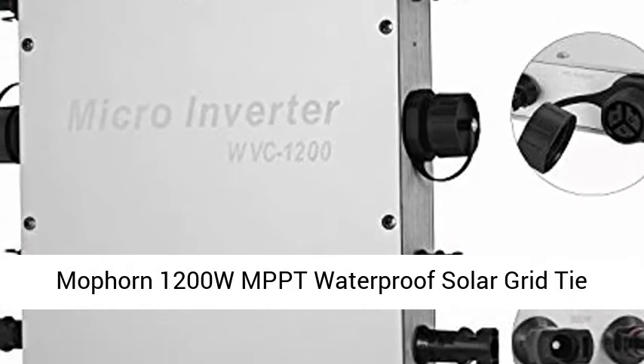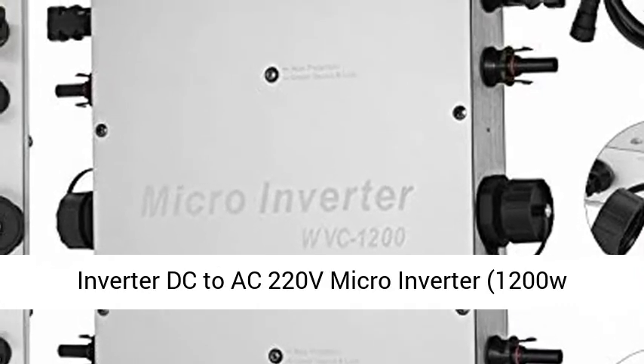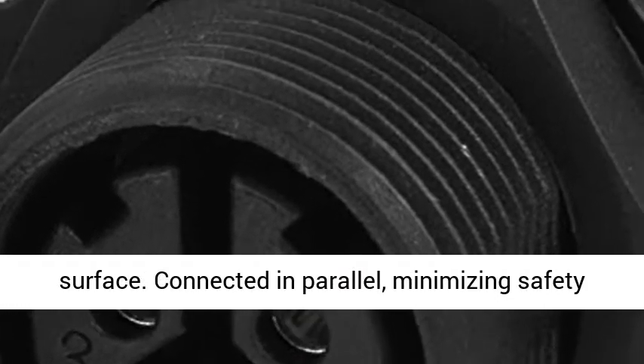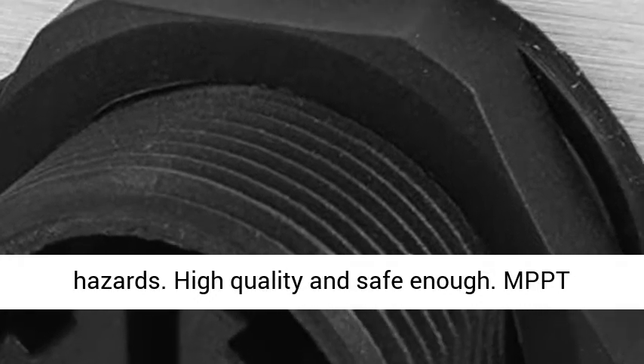MOPORN 1200W MPPT Waterproof Solar Grid Tie Inverter, DC to AC 220V Micro Inverter. Waterproof — IP65 Waterproof class, effectively preventing rainwater from eroding the surface.